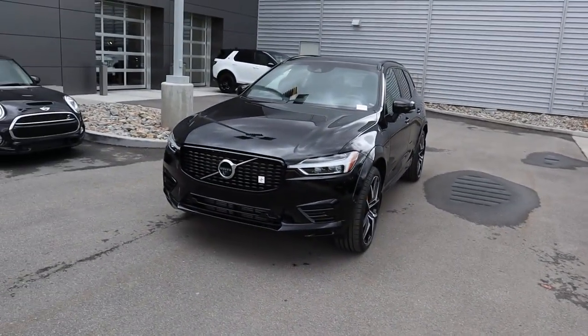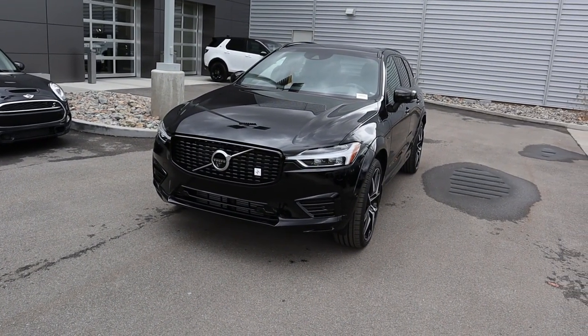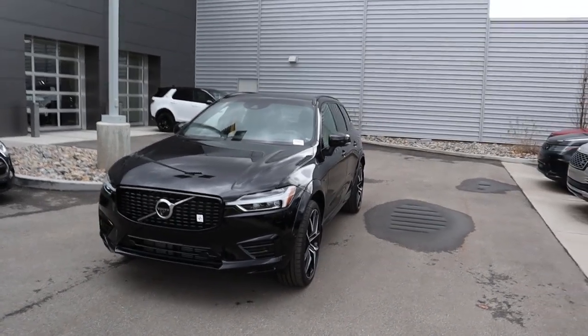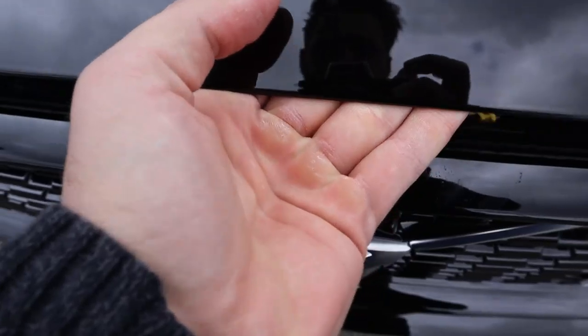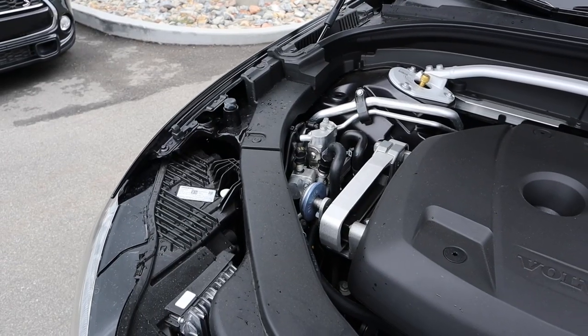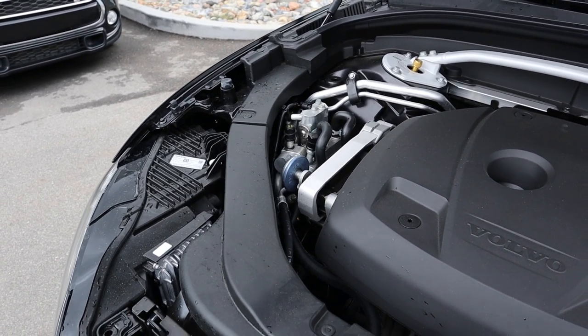Those gear shifts are quick — even at low RPMs this thing pulls. Hey everyone, it's Ben Hardy here. In today's video we're going over a 2020 Volvo XC60, and this one is a hybrid and the Polestar edition. As always we're going to do a quick walk around on the car, then take it out to see how it drives. A huge shout out and thank you to Volvo here in downtown Salt Lake for providing us with the XC60.